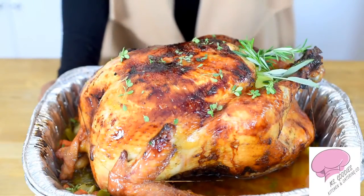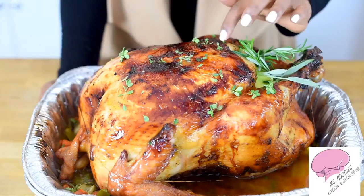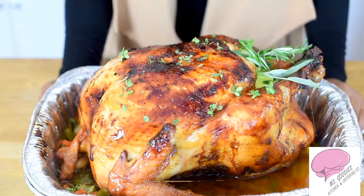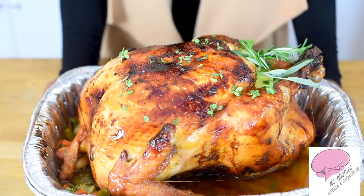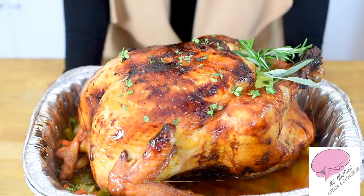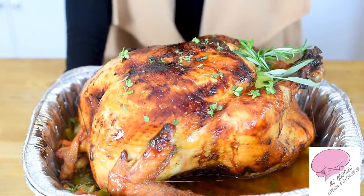I'll show you guys the finished product of our three parts. We're back with the finished product of our roasted turkey. As you can see, the skin is so crispy because of the butter, and it's cooked to perfection. It's moist, it's tender, and it's well seasoned.